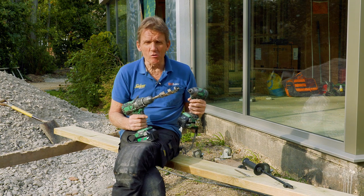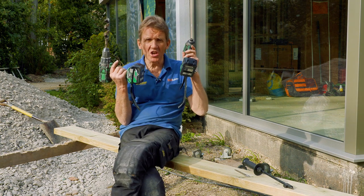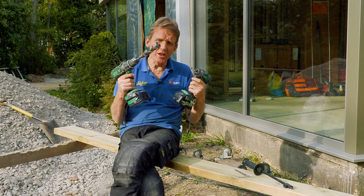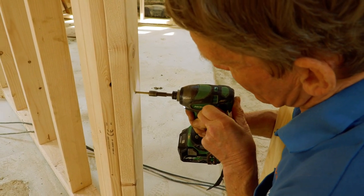If however you're a tradesman or you're a serious DIYer and you want to get into things, then having the two machines is absolutely ideal because not only can you be drilling with one and driving the screws in with the other, they work in a different way.